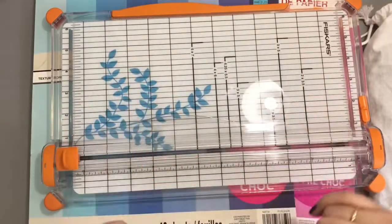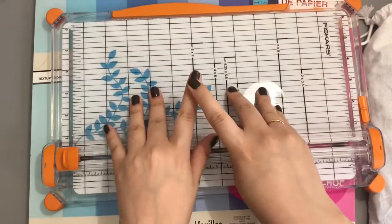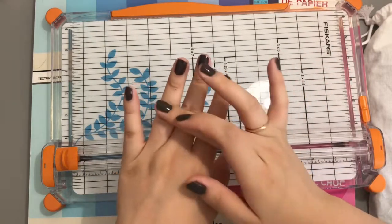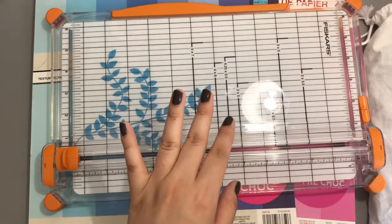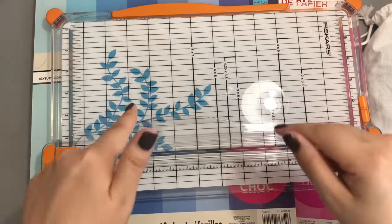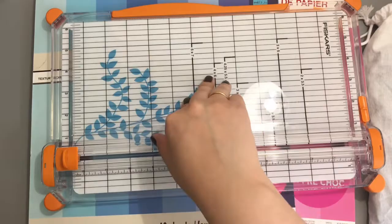Hey guys, welcome back to my channel. If you're new here, I am consumer debt free, currently working on my school loan — specifically my Heartland loan — and I'm trying to save as much money as I can. This video is going to be about how I created my cash envelopes.